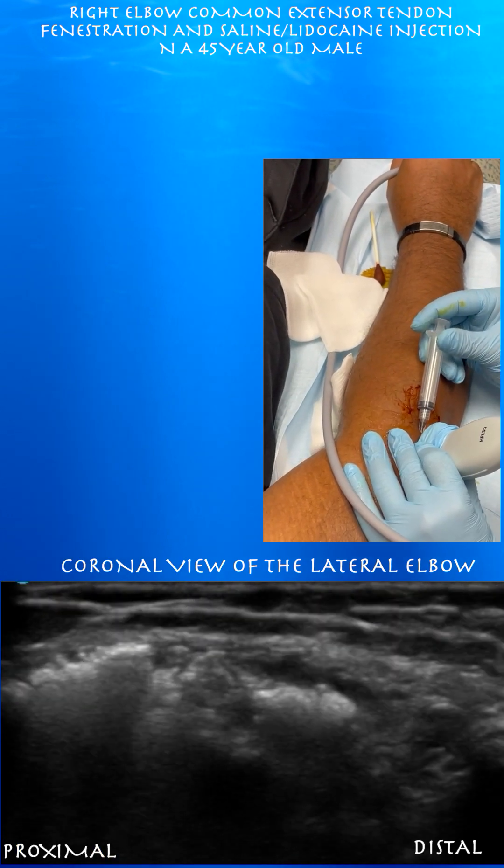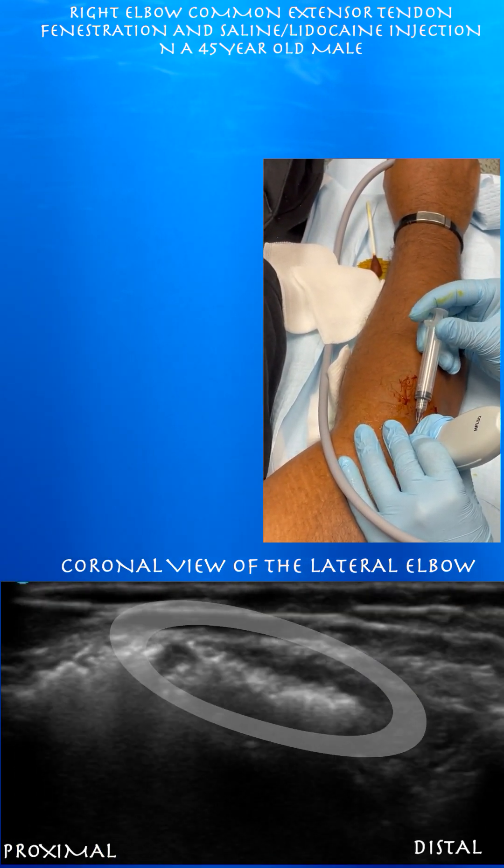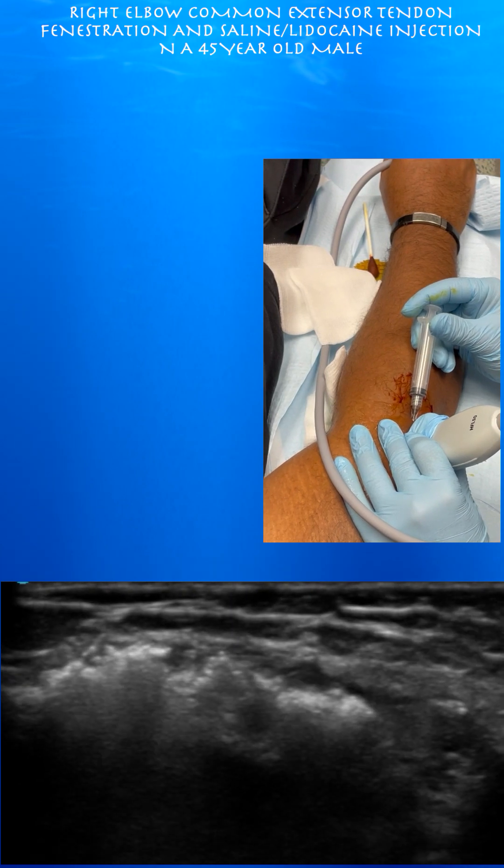Now we're going back to our long-axis view of the needle. You can see all the injectate, which is that bright hyperechoic signal within the tendon — basically some air within the saline and lidocaine that we injected.